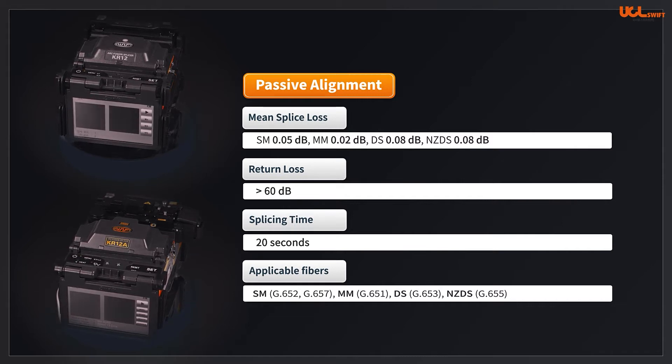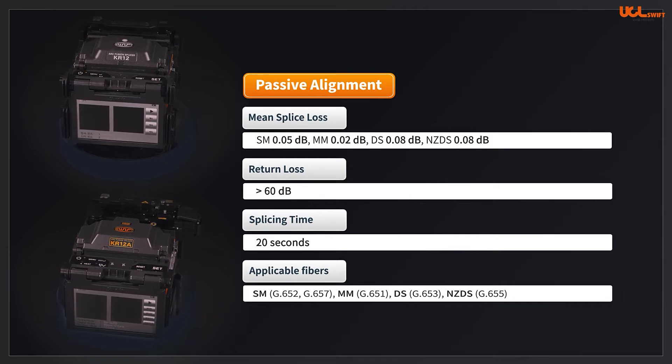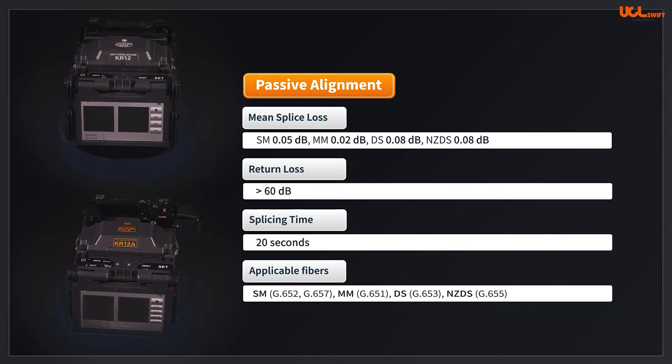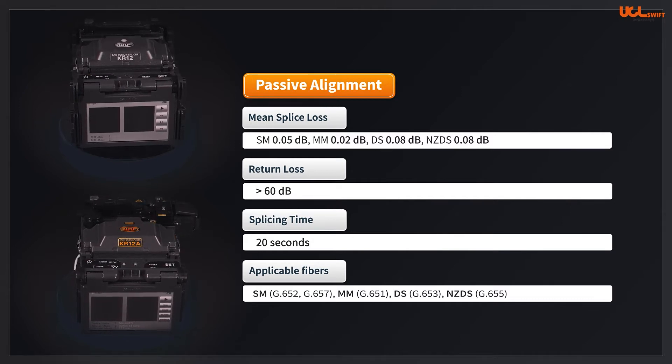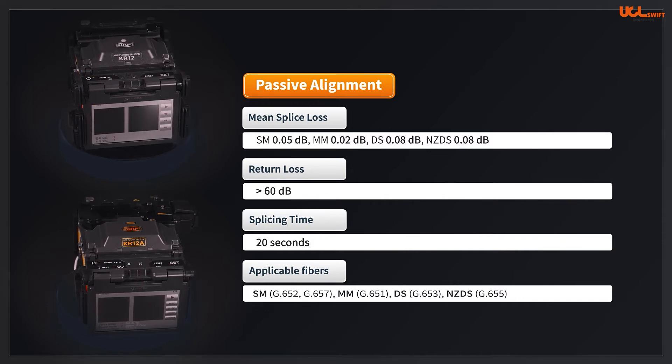The splice loss estimation is performed after splicing. The applicable fiber standards are SM G.652, G.657, MM G.651, DS G.653, and NZDS G.655.